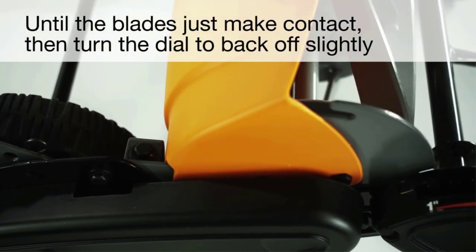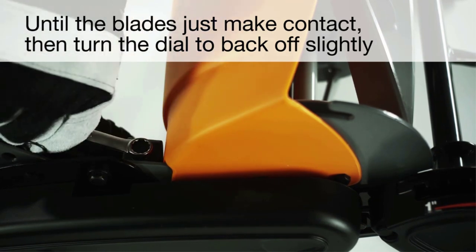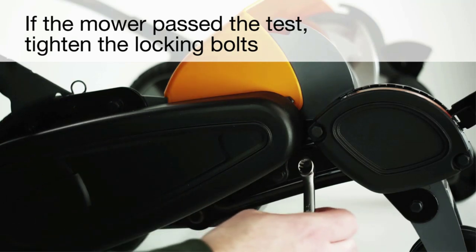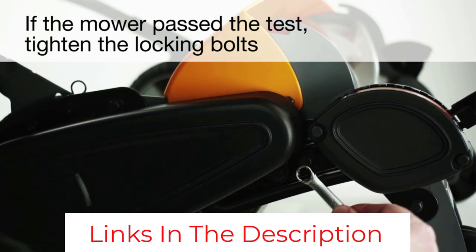That said, the blade height settings seem to have a high discrepancy between the lowest two settings — the second-to-last setting seems to cut the grass a lot higher than the lowest setting. The mower also doesn't allow you to get closer to the edges of flowerbeds to cut the grass there.